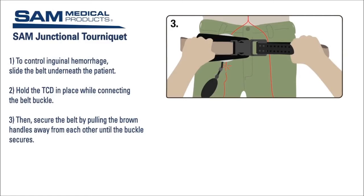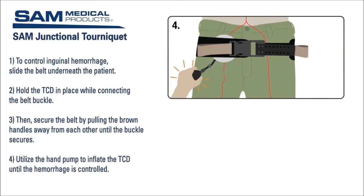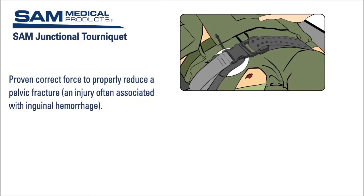Secure the excess strap by pressing it firmly back down onto the Velcro on the belt. You may hear a second click once the belt is secure. Now utilize the hand pump to inflate the TCD until the hemorrhage is controlled. You can remove the hand pump from the TCD and use it to inflate an additional TCD if needed for bilateral hemorrhage. The secured belt provides 150 newtons of circumferential force to the patient's pelvis, which is the amount of force proven to properly reduce a pelvic fracture, an injury often associated with inguinal hemorrhage.